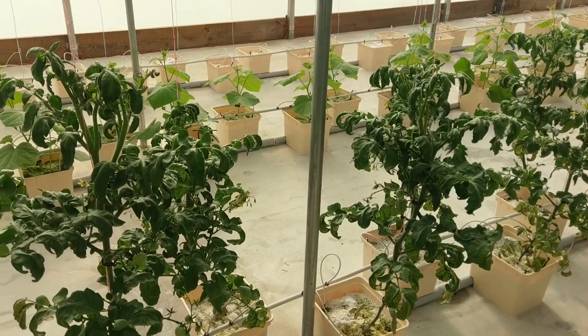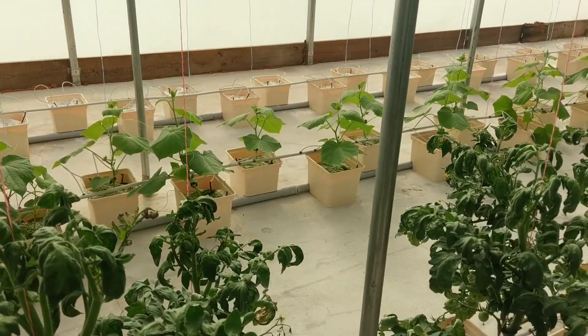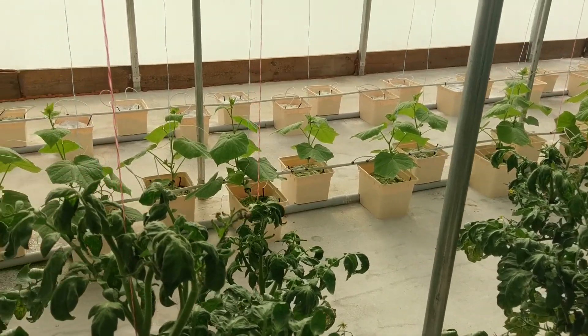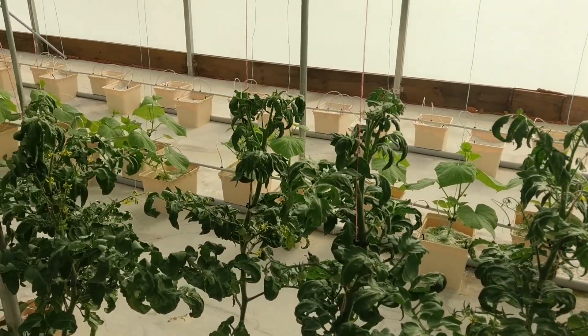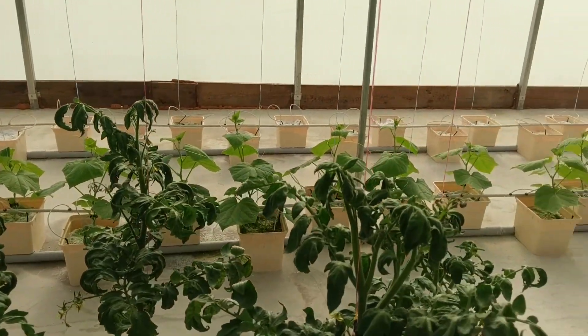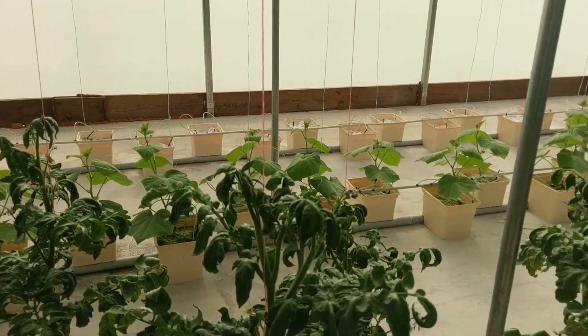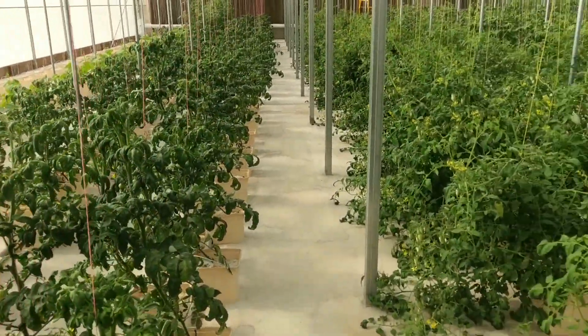You can see over on the other side there, the cucumbers are coming along. We got those strung up last week. They're getting tall. I think they've hooked in on the roots, and they ought to be growing real fast shortly. It won't be long — we'll be rolling in cucumbers, too. Yay!